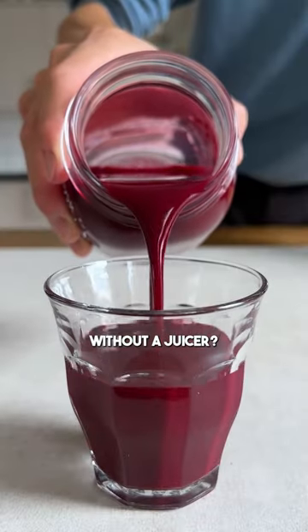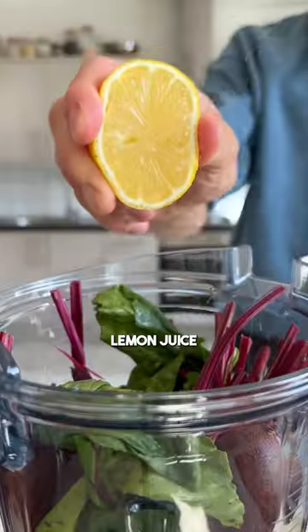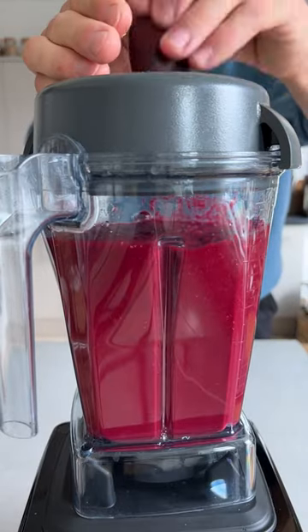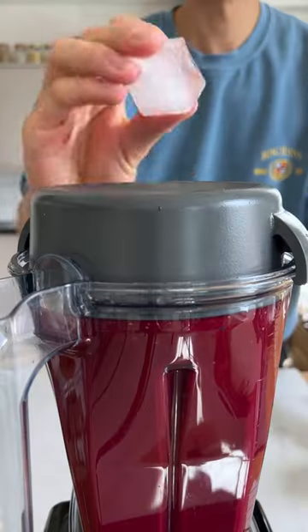Did you know that you can make juice without a juicer? Add all of your ingredients to the jug, along with lemon juice and water. Blend until smooth, adding the rest of the apples and beets, as well as some ice cubes so that the juice doesn't heat up while blending.